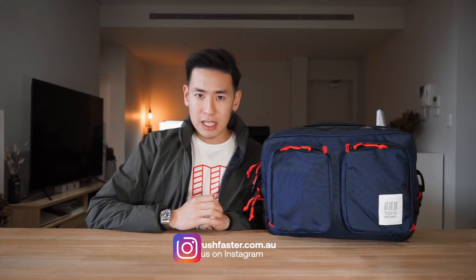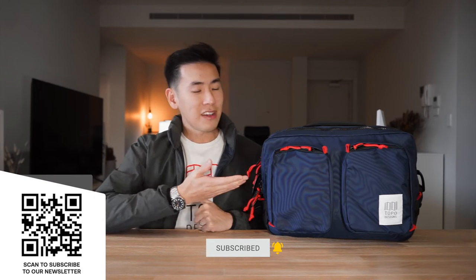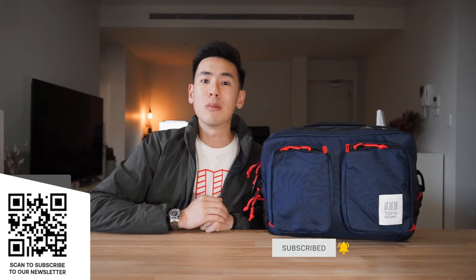In today's video, we take a look at the Topo Designs Global Briefcase, a bag that can be used as a little travel companion and also works really well as a weekend commuter. If you're new to the channel, I'm Ed from RushFast and we do guides and walkthroughs bringing you better gear, better ways to carry. So if you like what you see, please consider subscribing, hitting the bell and also subscribing to our newsletter. Let's dive in and check out the Topo Designs Global Briefcase.